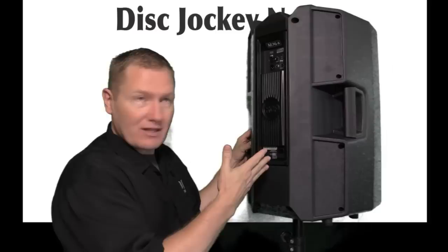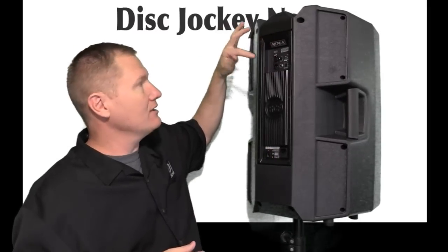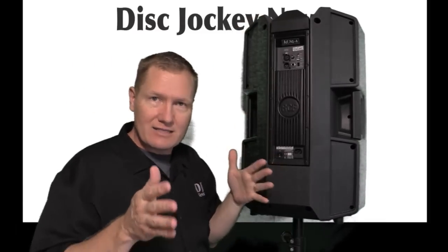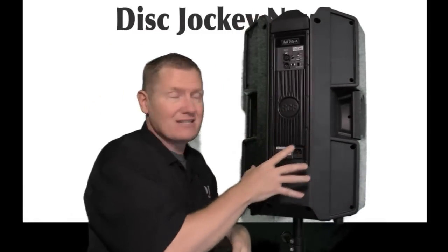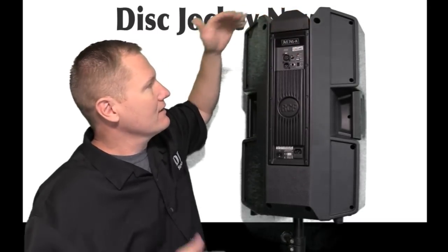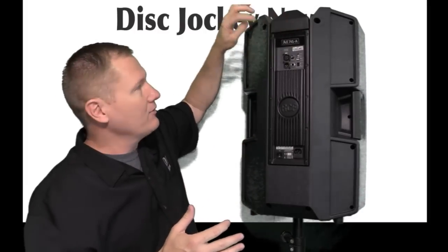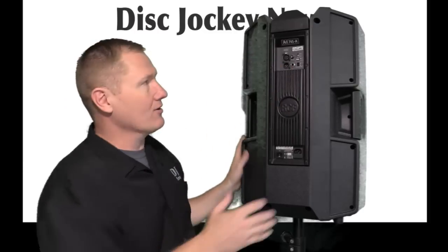On the back you've got your input for your electric, your balanced input, and a through, and you also have a quarter-inch input. Pretty limited as far as features on the back, because a lot of the technology has been built into the unit. But you've got your limiter, a signal light when you're getting a signal, status lights, volume control which controls basically the amps, and you can select if it's going to be a mic or a line input.